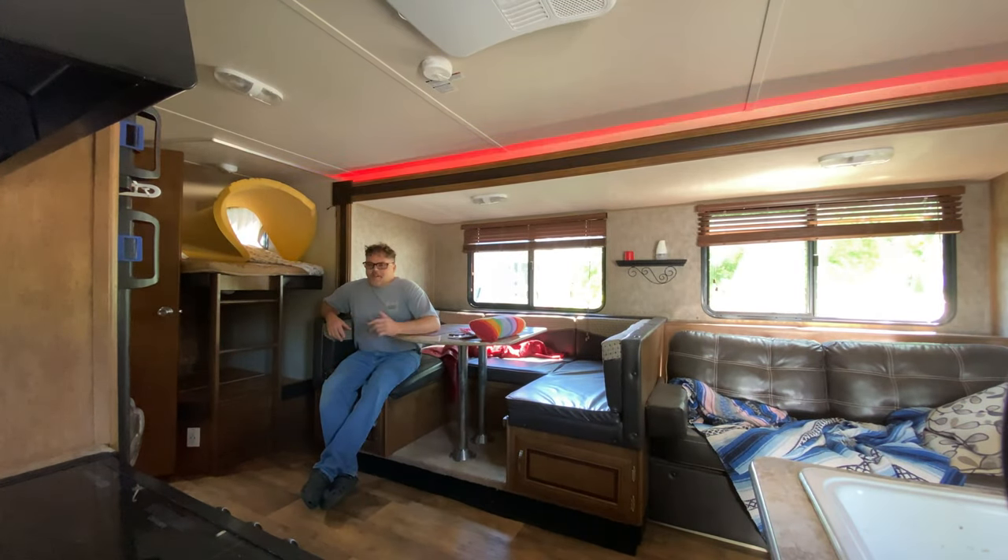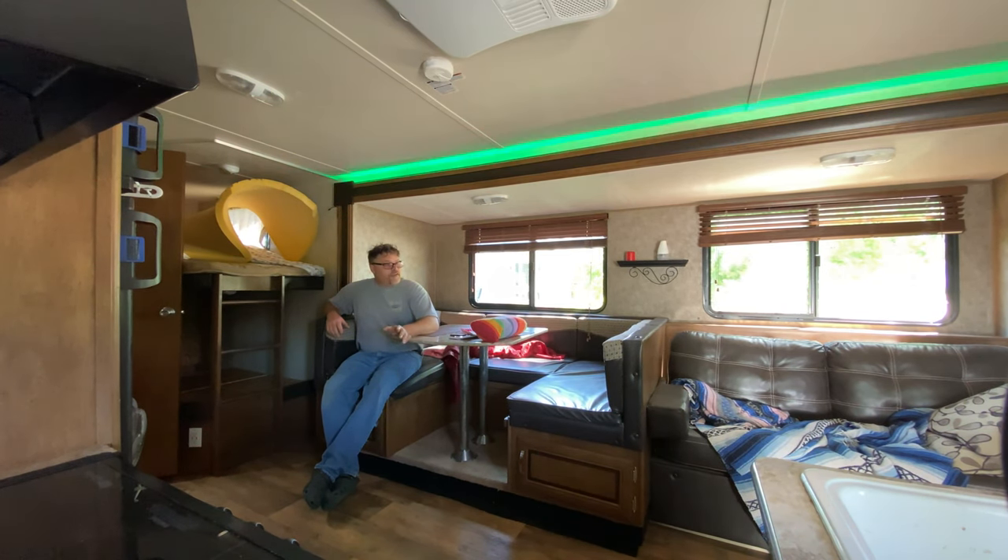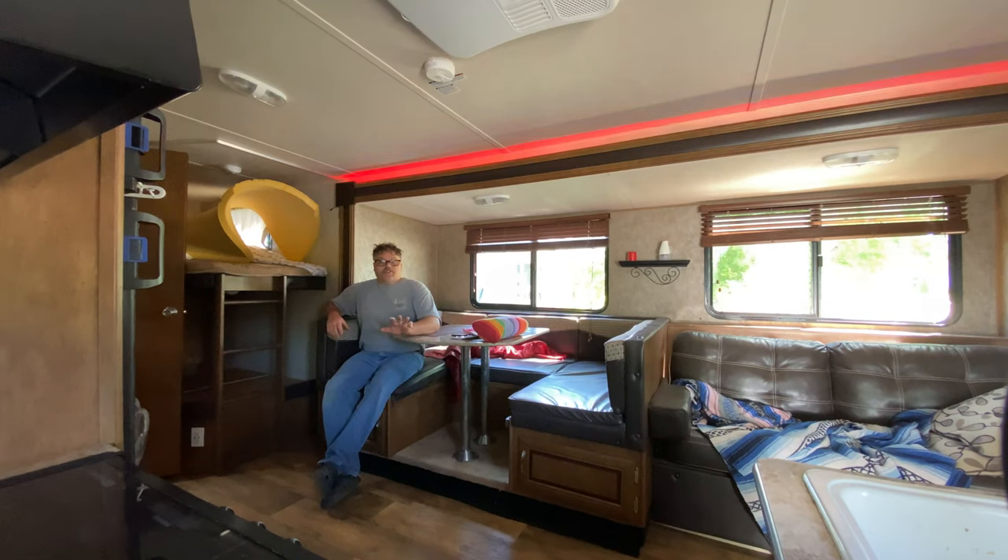How are you doing today? Welcome to Life with Belsiff. I'm your host Belsiff. Today on the Belsiff Show, it's cold. There's a north wind today. It's windy so we're not having any drone action today.